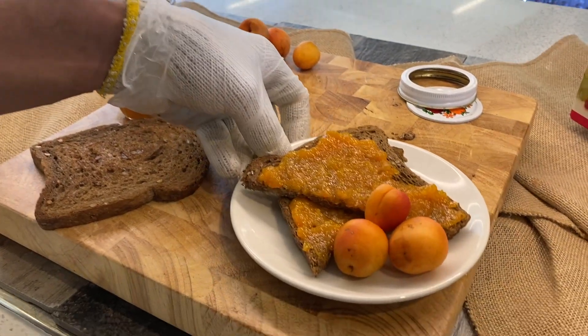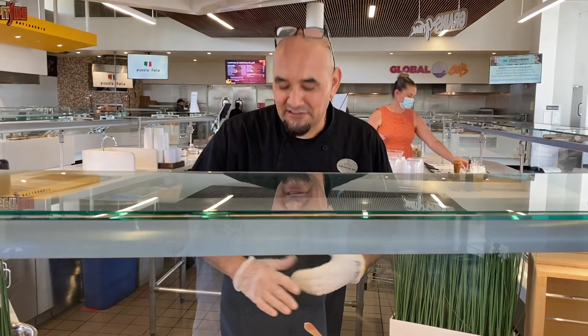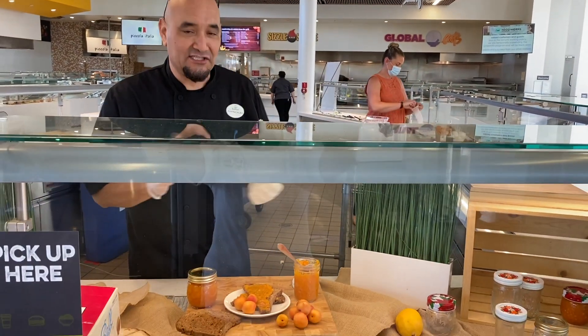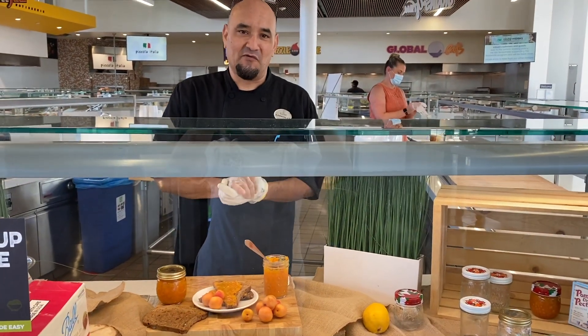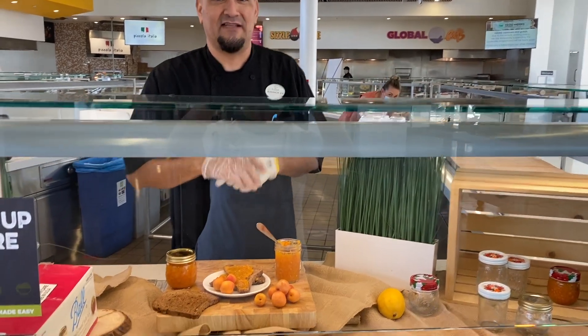This is our nectarine jam — simple, easy, and quick to make. Thank you very much for stopping in and checking out our jam. We'll see you next time when we have some other exciting dish for you. Thanks for tuning in, have a great day, and stay safe out there.